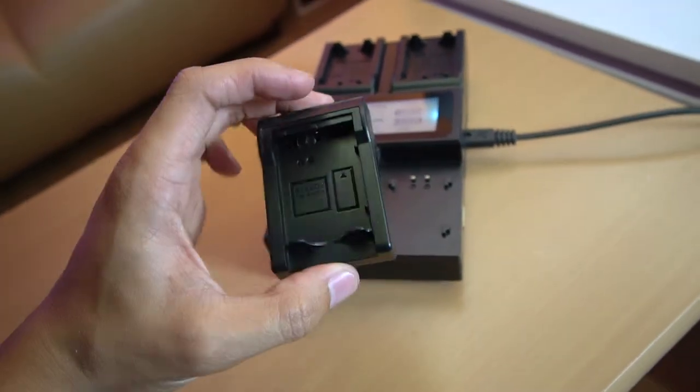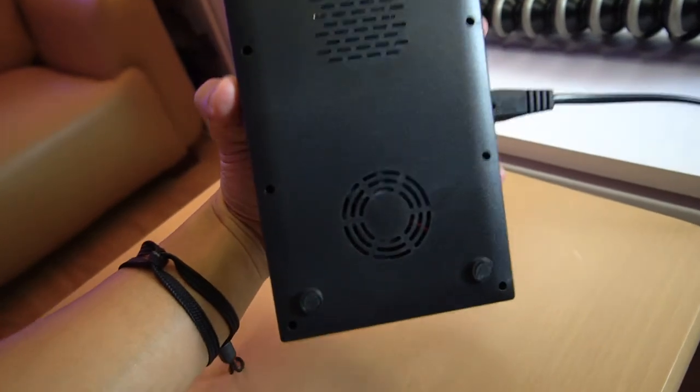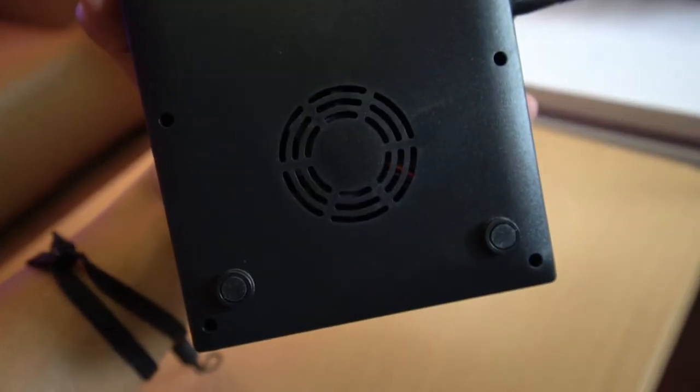Boom! Alright! Check that out guys! So the panel thingies could be removed — like so. I'm guessing you could buy different panel thingies so that you can charge different types of batteries. You see those roundular grills guys? That's like a miniature fan — so there's like a mini heat sink on this thing.